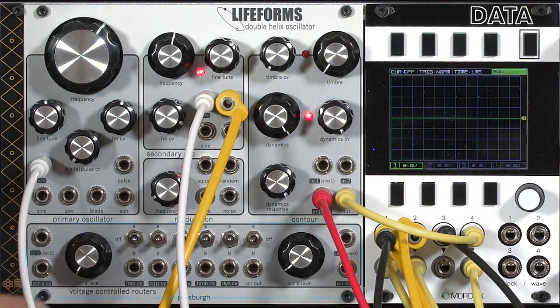In this video we're going to focus on the voltage-controlled routers inside the Double Helix, because that's how you do all of your modulation. In the process we're also going to study the different waveforms that come with the oscillators, focusing on the primary oscillator.